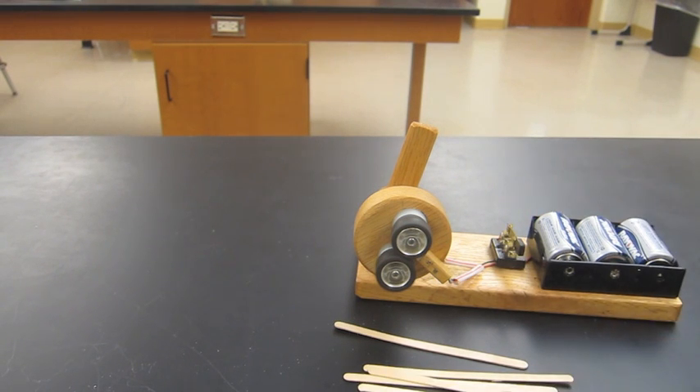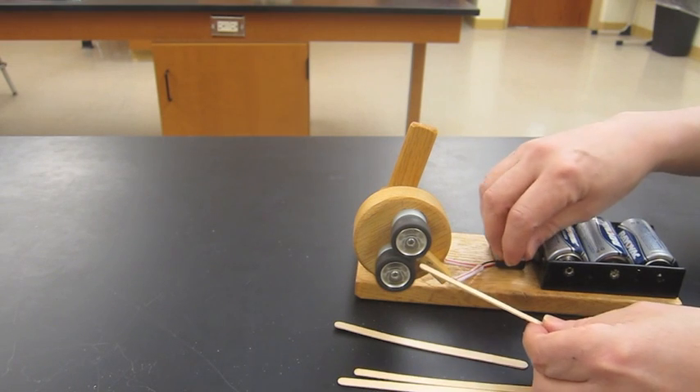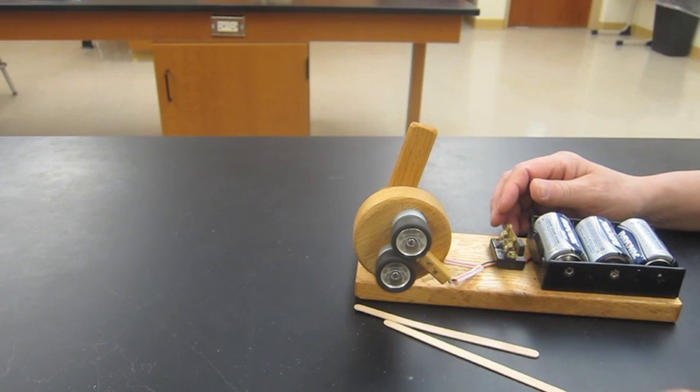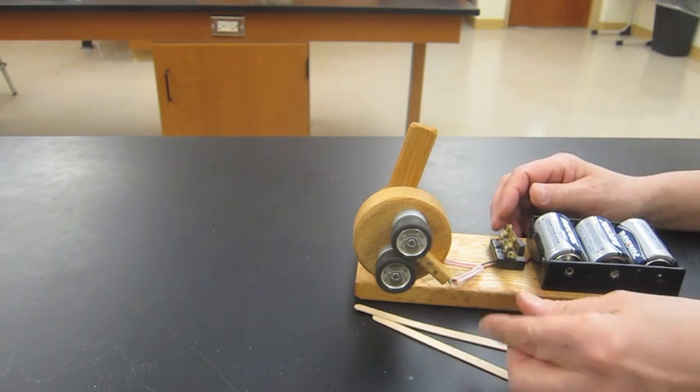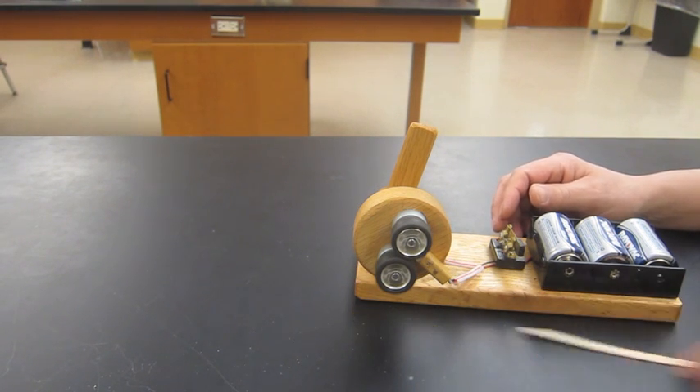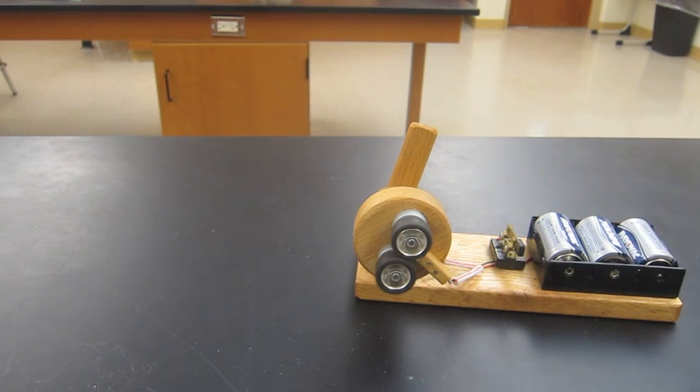Before shooting string, I've tried other objects in this device. One piece in particular I found to be a lot of fun were popsicle sticks. They'll actually sail about 20 or 30 feet in the air and their path isn't always straight, so it's kind of hard to figure out exactly where they're going to end up. But it's still fun to shoot them anyway.